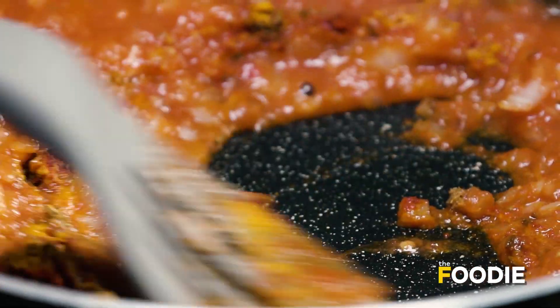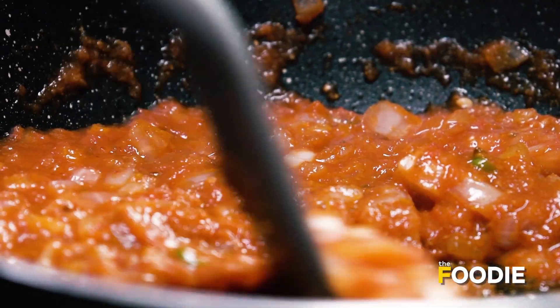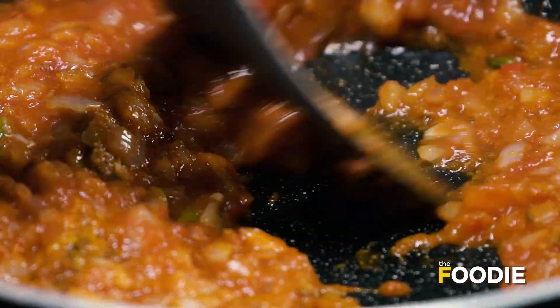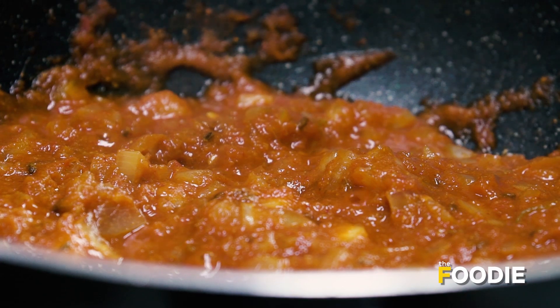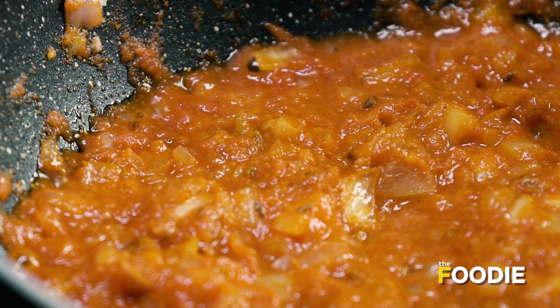We are going to give it a good mix and make sure that the masalas are properly cooked. We will cook this gravy until we start to see the oil release from the sides — as you can see, the oil is starting to come out from the sides.